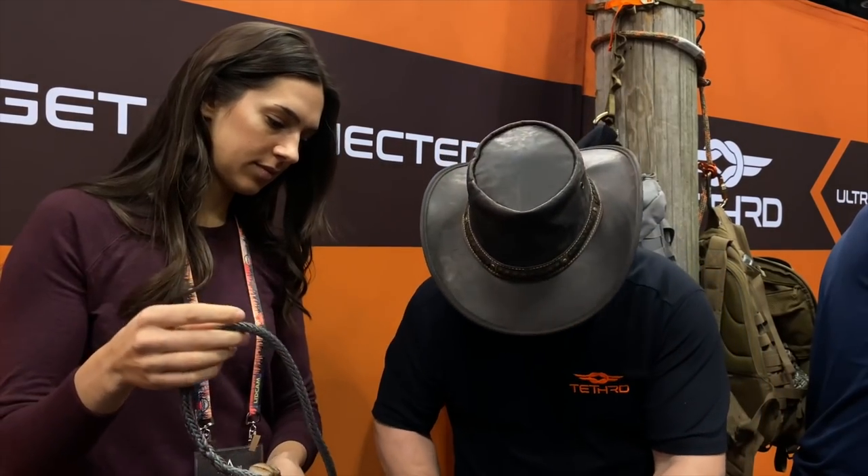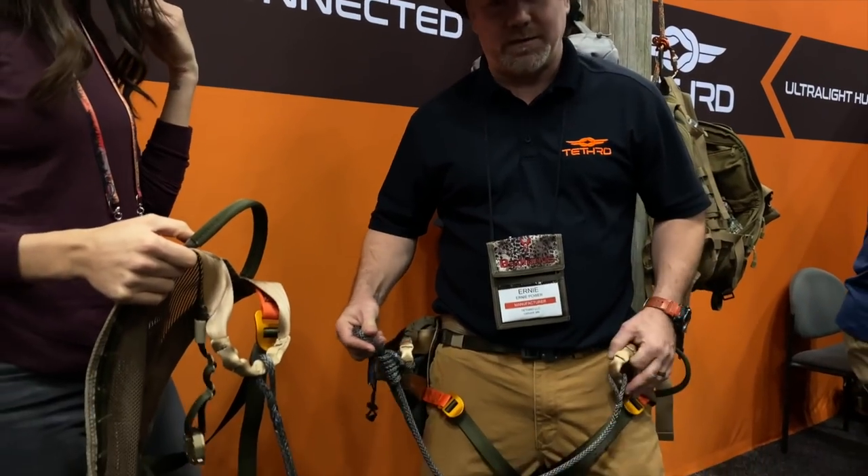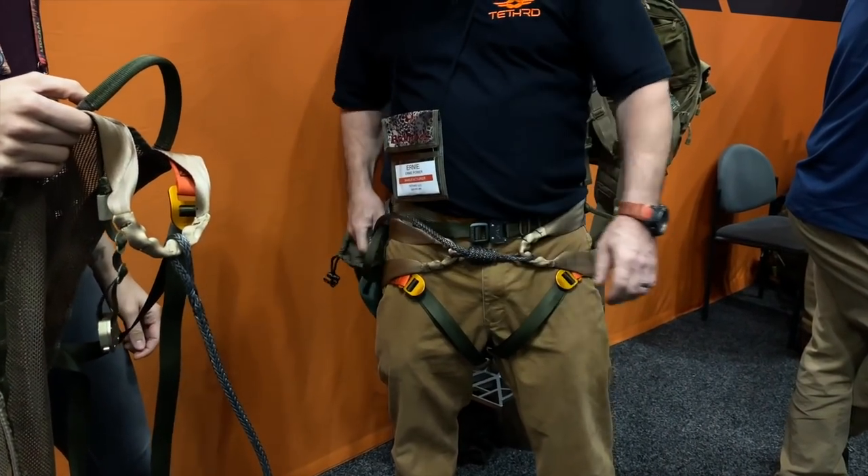The other really nice part is on your walk in and out — instead of having a real floppy saddle, you can cinch that down and get everything out of the way, stash that rope in your pocket. So for the walk-in, it's a real clean look.